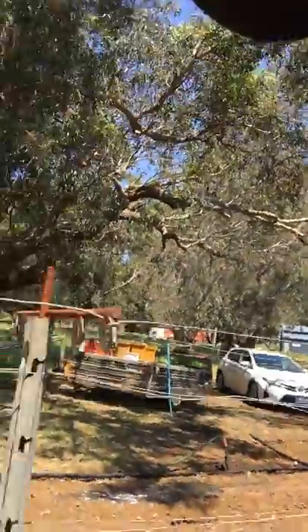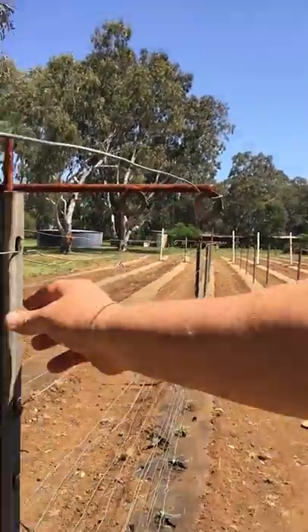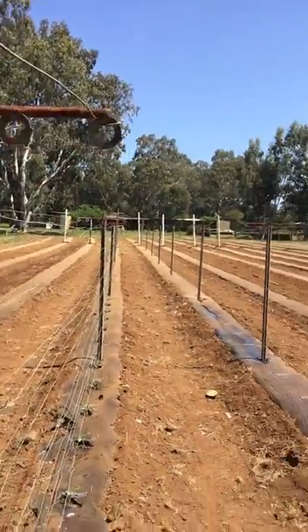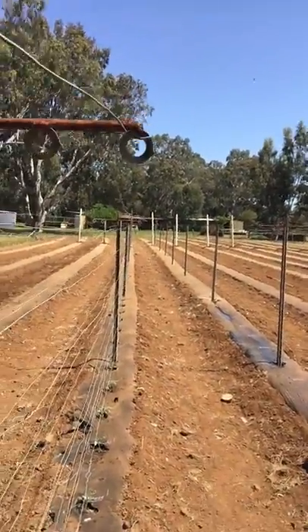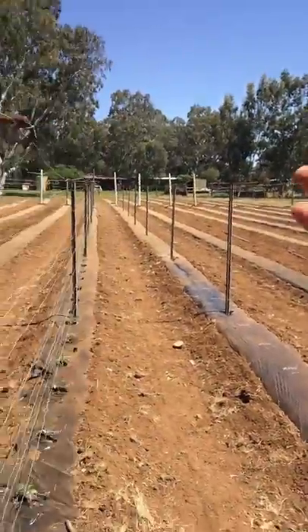Now this is a unique way of dealing with the trussing of the tomatoes. These are coming out of viticulture posts made by Waratah. We're running wires so as the plant grows up we just ping the wires out around and underneath the plant to help support them.